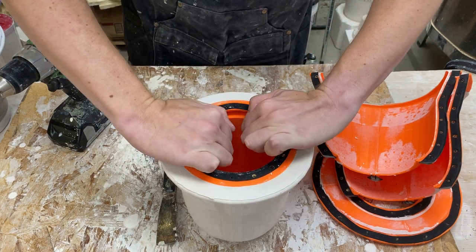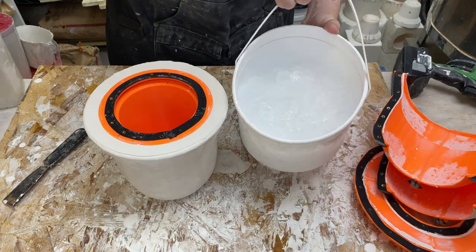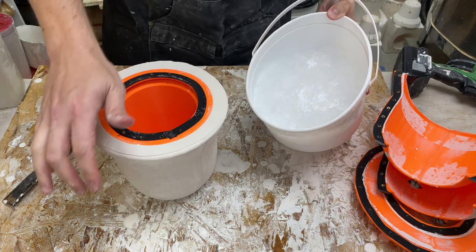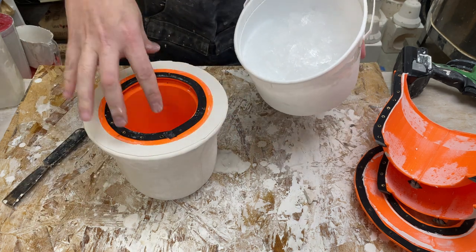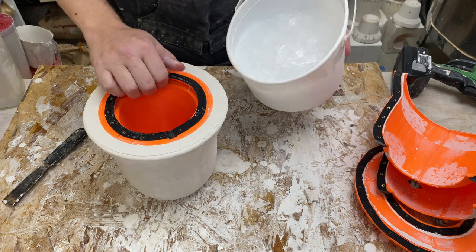Let's see if we can pull the inside out. This slushy mixture here is a mixture of alcohol and ice that's been in my freezer - it's about zero degrees Fahrenheit. The idea is to put it in and try and shrink the PLA just a little bit so it pops out, because it is stuck.